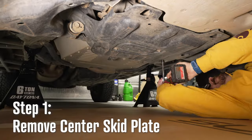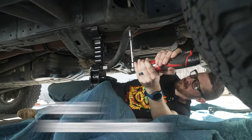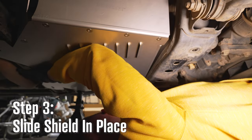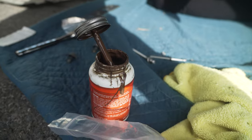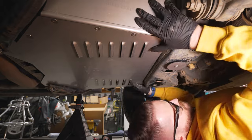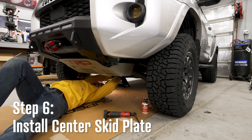First, remove the center engine skid plate — you can leave the front one in place. You'll also need to remove these two crossbars held on by four 12-millimeter bolts. The shield then slides into place with the bent edge resting on top of the crossmember. Reinstall the crossbars in the rear using Millercat's provided tamper-proof hardware. I'd personally recommend using copper anti-seize on all of these bolts. Secure the front of the shield to the crossmember using the extra-long screws and those giant washers. Reinstall the center skid plate and you're done.